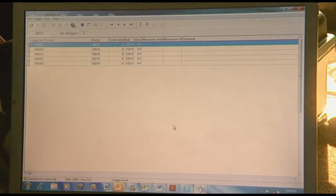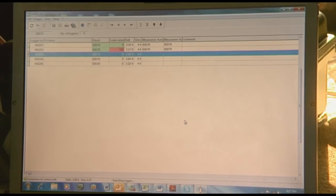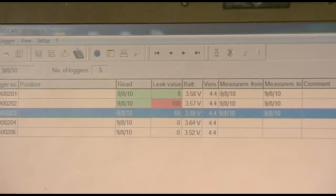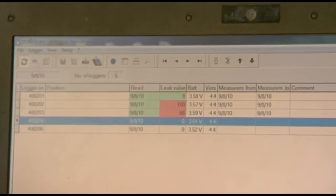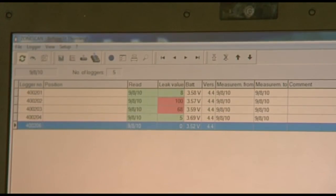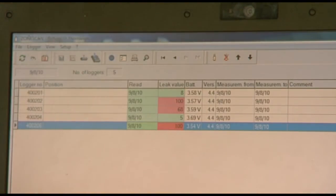As loggers are downloaded, the device reports the status of each: logger found, no leak indicated; or caution, leak indicated; followed by synchronization terminated. Multiple loggers are checked in sequence, with some returning no leak and others flagging a caution leak indicated result.